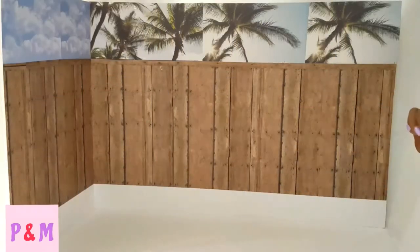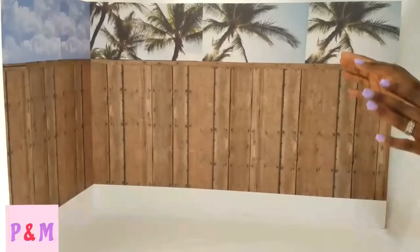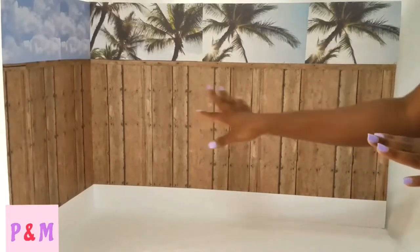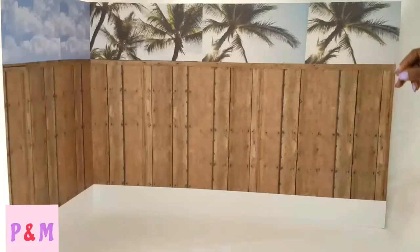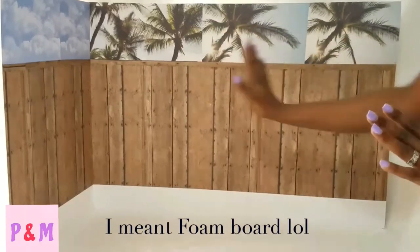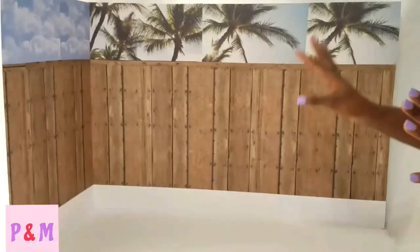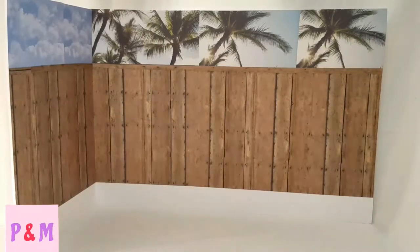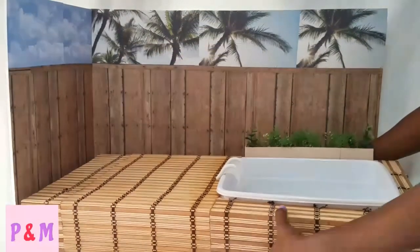Welcome back to our channel. We're in a different background scenery because this is the background for our summer pool and deck. If you go back to one of our lives, you would see that I was talking about my daughter wanting me to build a pool and deck from watching a video from my froggy stuff when she did her pool and deck. So this is just the background stage set up, and this is a massive craft project.